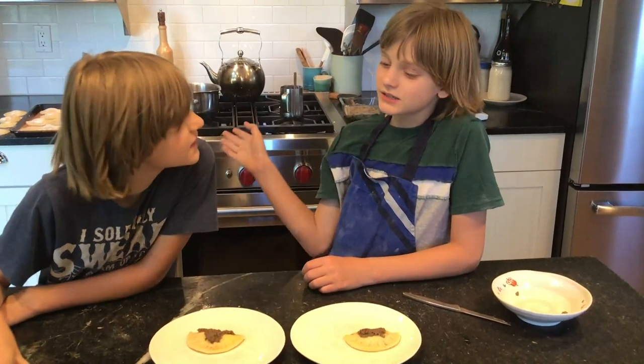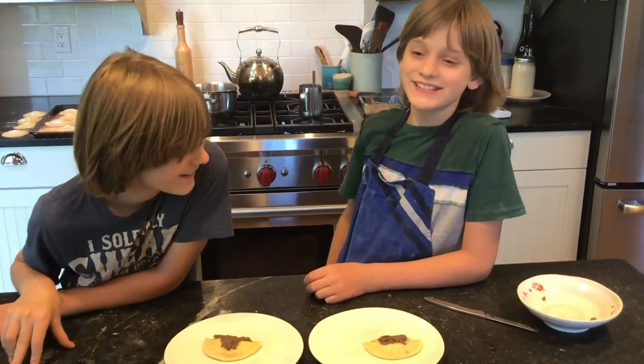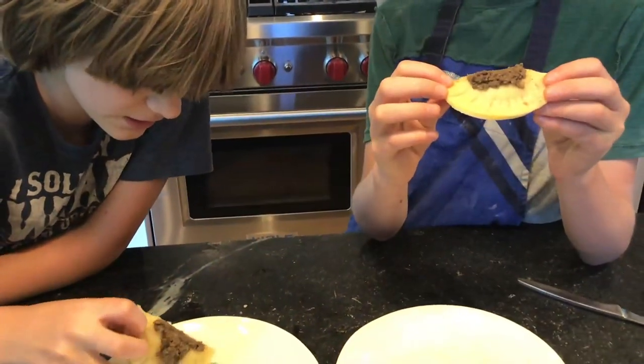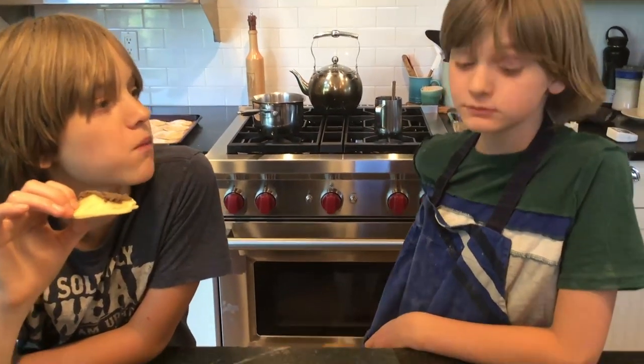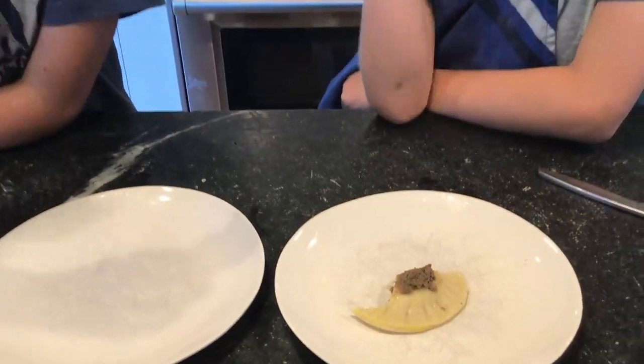Now it's time for the tasting! Let's try these out — they look pretty good after all that work. The ricotta goes really really well with the liver. You taste the liver at the start and it kind of fades away and the ricotta comes in. The pasta is pretty good cooked too. Taryn really really likes it.